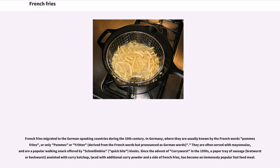French fries migrated to the German-speaking countries during the 19th century. In Germany, they are usually known by the French words pommes frites, or only pommes or Fritten, derived from the French words but pronounced as German words. They are often served with mayonnaise and are a popular walking snack offered by Schnellimbiss (quick bite) kiosks. Since the advent of currywurst in the 1950s — a paper tray of sausage (bratwurst or bockwurst) anointed with curry ketchup, laced with additional curry powder, and a side of French fries — this has become an immensely popular fast food meal.